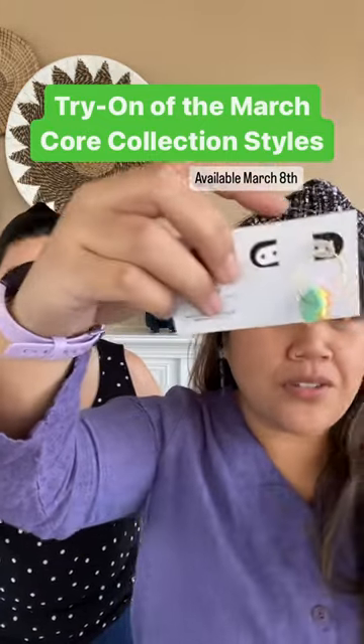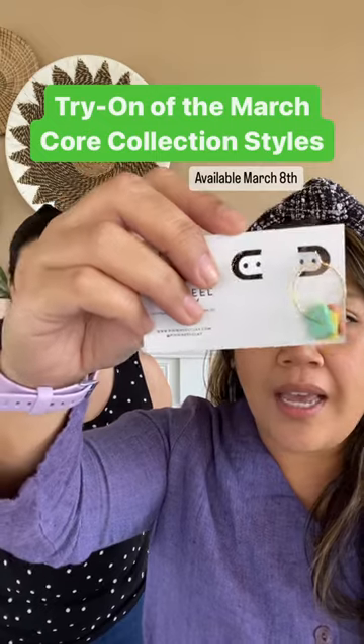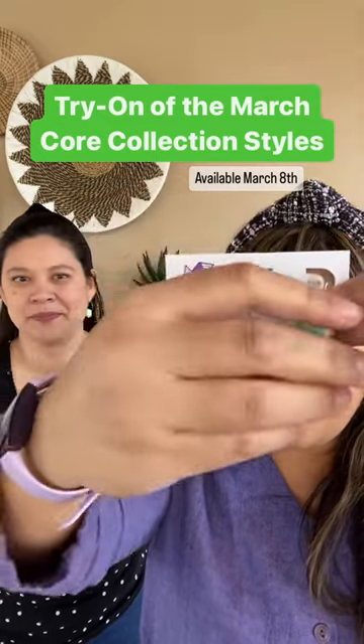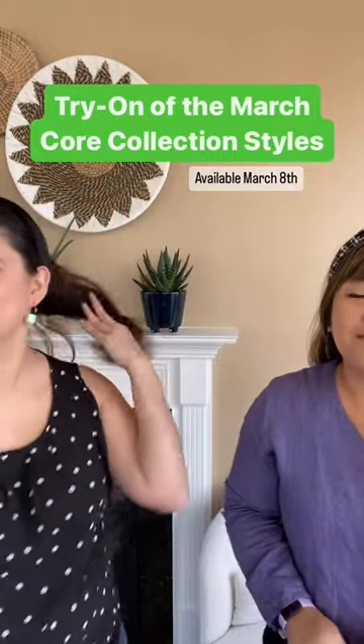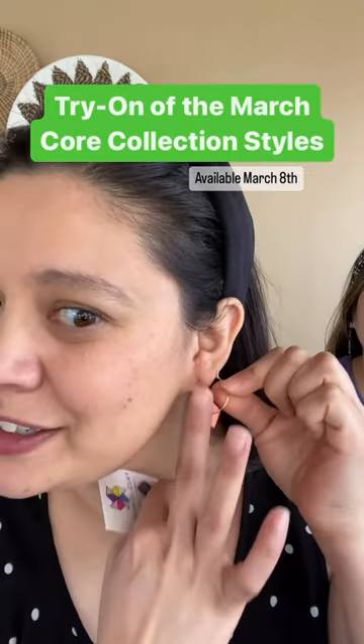These are known as the Brasilia and these are such a fun pair. They're very lightweight. The colors for this variant are very spring and, like the Salvador hoops that were the original design, you can remove some of the pieces here. You could just have one or two colors or just wear the hoop if you wanted. So it's a really versatile earring. You can see all the different fun colors.